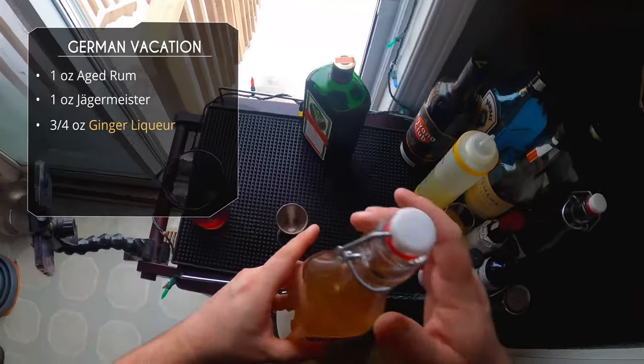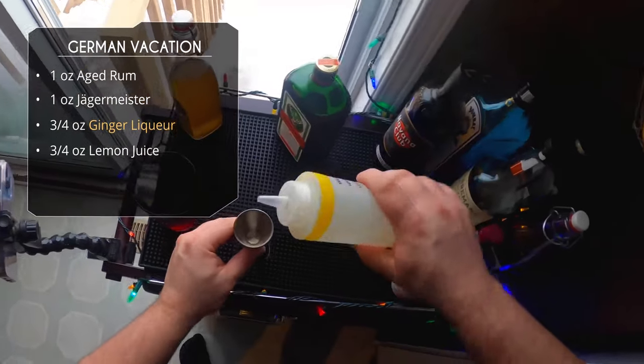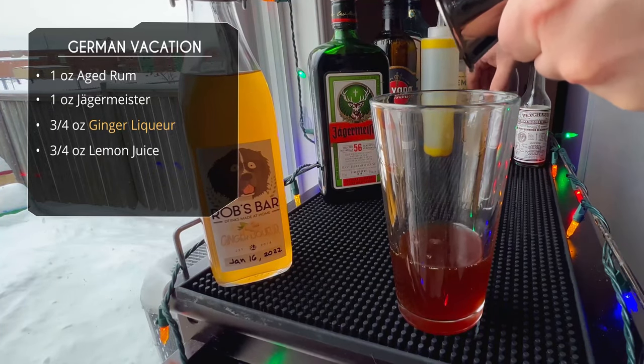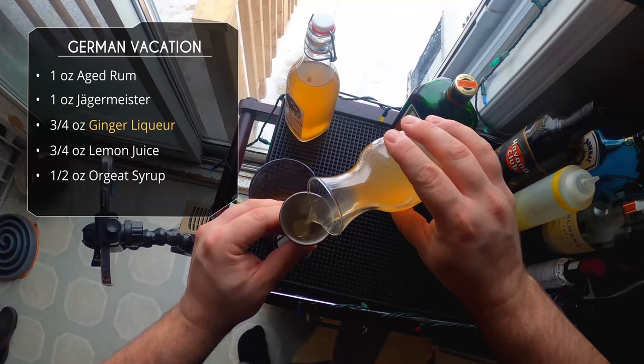After that, three-quarter ounce of our ginger liqueur — a little more ginger than the last one, the flavor should come through nicely. Then three-quarter ounce of lemon juice. Oh, and we also need half an ounce of orgeat — this is a homemade orgeat, I'll link the recipe below.